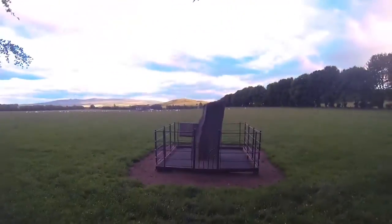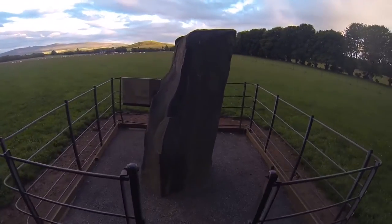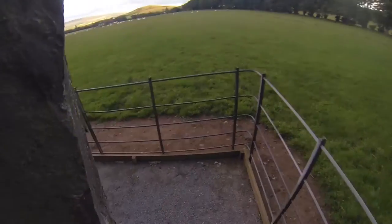On the drive home after visiting the forest, the sky started looking really nice and the clouds had lots of amazing colors in them, so I thought I'd try and get some good shots of the hills and the colorful clouds.